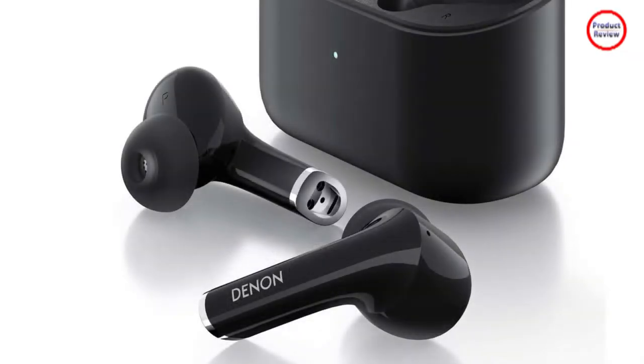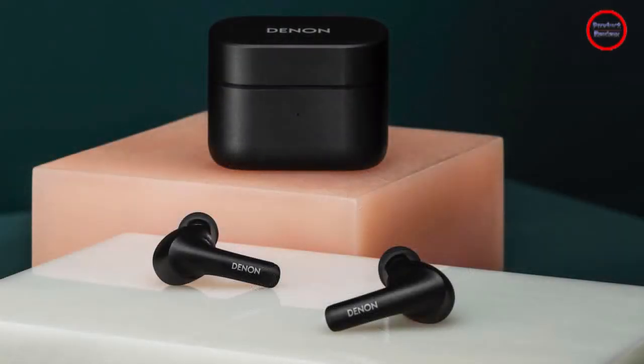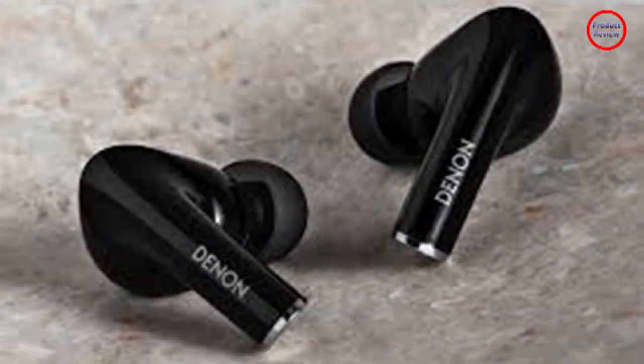That loose fit might prevent them from being ideal companions on long Zoom calls — during one recent video call, I found myself needing to readjust them multiple times. In another Apple-esque move, Den keeps things simple with the noise-cancelling earbuds. All of the features are controlled from the buds themselves and there's no Den companion app for iOS or Android.